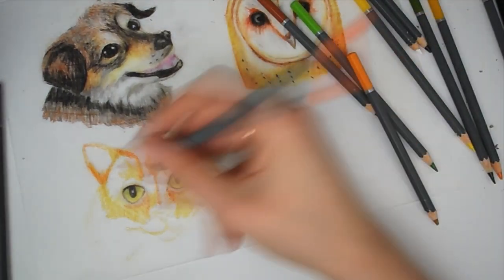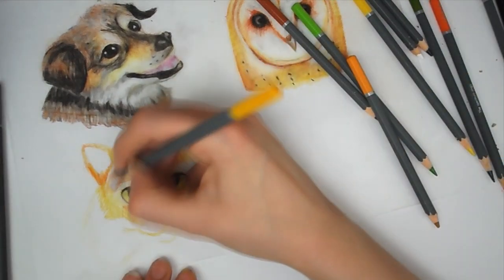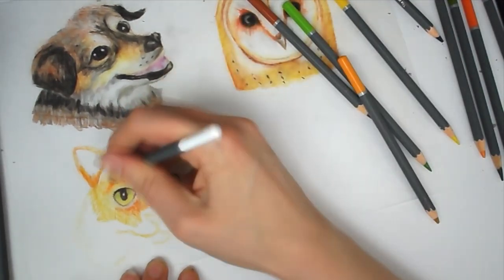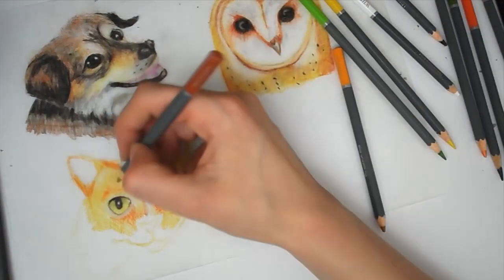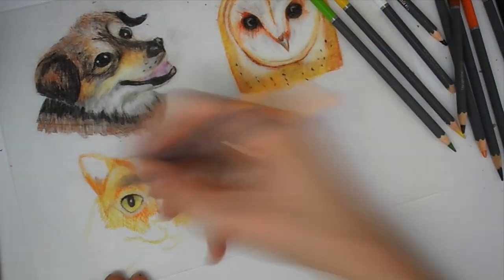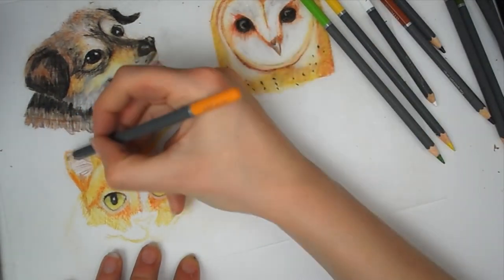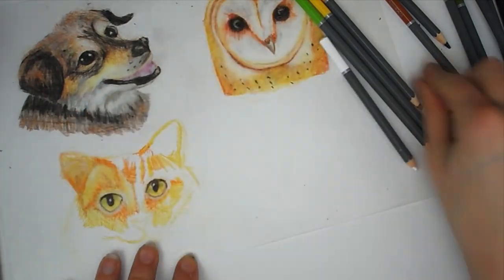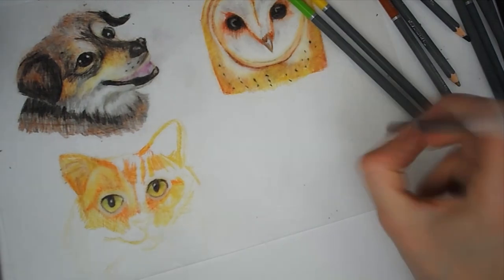If you are new to my channel, welcome! My name is Katie. I make art videos, challenges, speed paints, crafty videos like this one, and tutorials. I'll leave links to other craft tutorials below and above. If you're new, feel free to subscribe and hit the notification bell so you don't miss future videos. If you like this video, please leave a like, and comment if you enjoy making shrink plastic charms or badges.